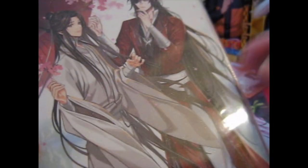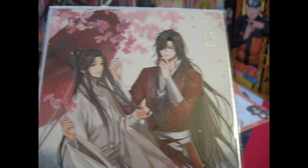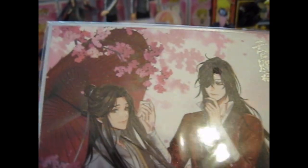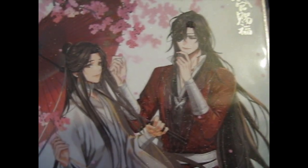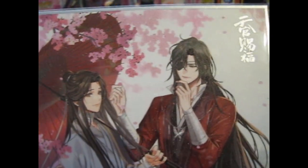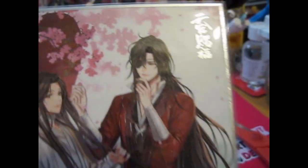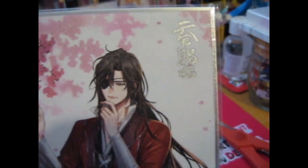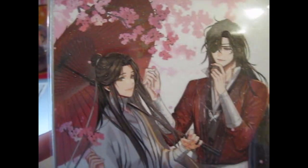Ta-da! Holographic and glittery! If you can see it properly in the umbrella... that's so lovely. Silver foil on all the edges. And the writing — which I'm guessing says Tiān Guān Cì Fú — which is Heaven's Official Blessing in Chinese. That's so pretty.